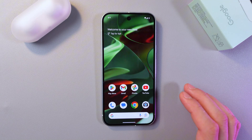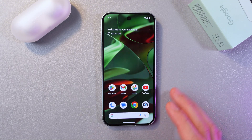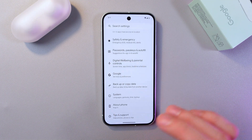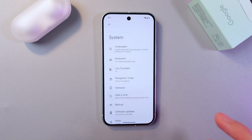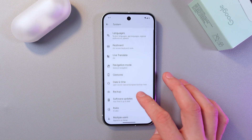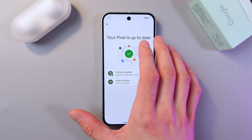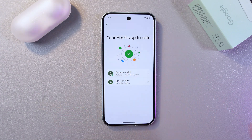Don't forget to check for system updates because sometimes updates bring fixes that may address hidden issues. Go to your settings, scroll down to the system tab at the very bottom, then find software updates. If you have any, you will be prompted to install one.